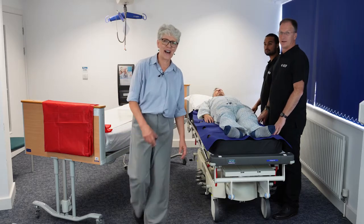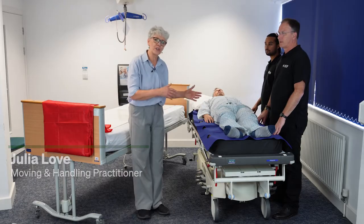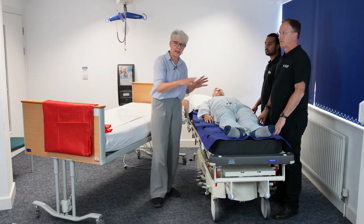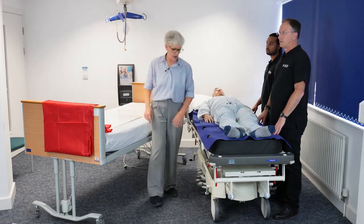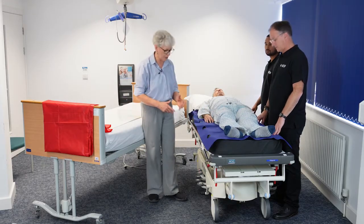Hello, my name is Julia Love and I'm an independent moving and handling practitioner. For this demonstration we're going to look at a trolley to bed transfer. This could also be an operating table to bed transfer — it's all the same.